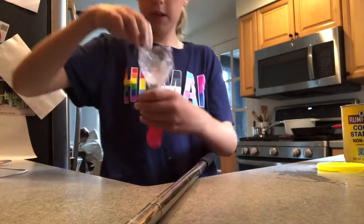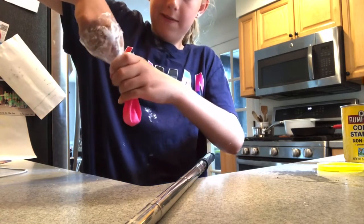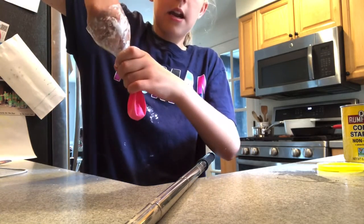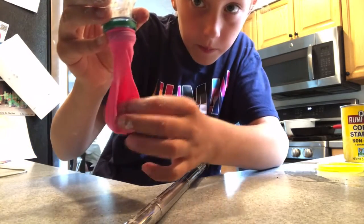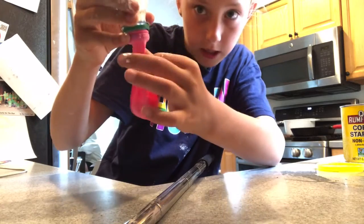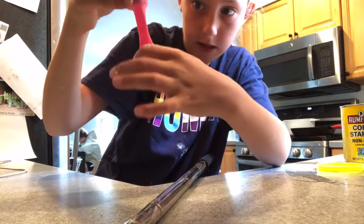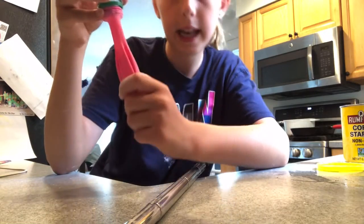A tip is to use your pointer finger. If you can't get it down, just put your pointer finger in there and it gets the cornstarch down, then you push it down with your fingers. That's just a tip if you can't get the cornstarch down the funnel.